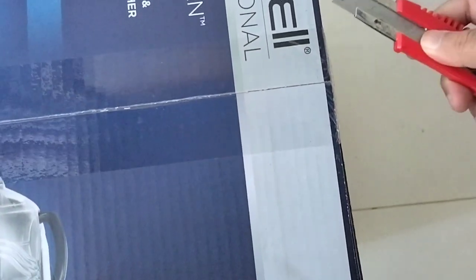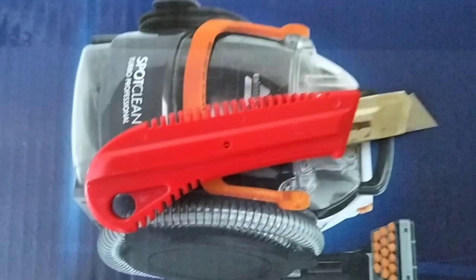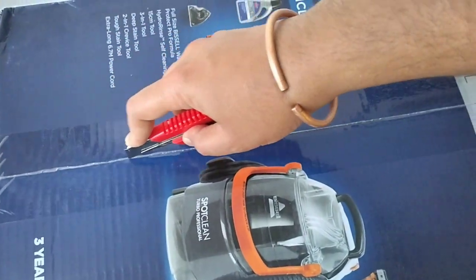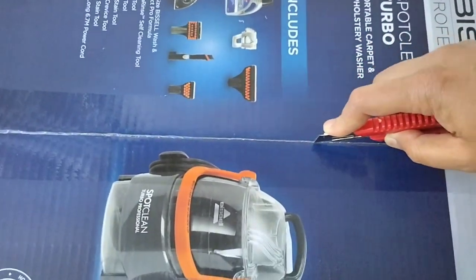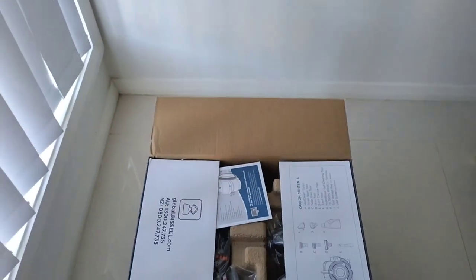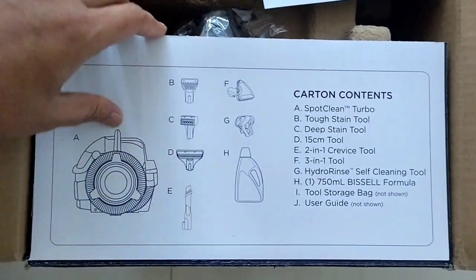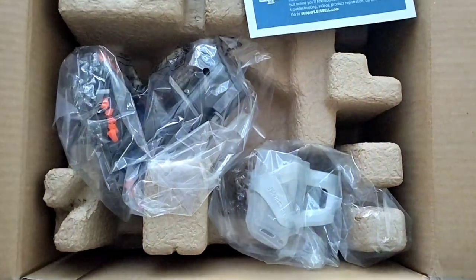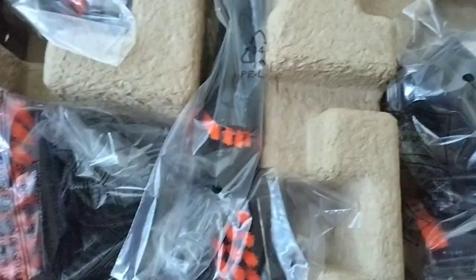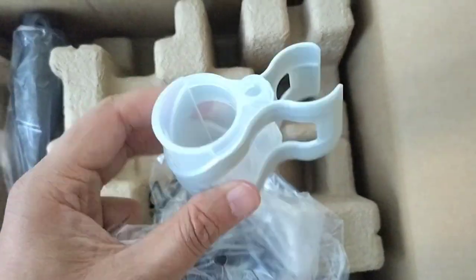Let's unbox it. The cart and contents are listed on the top, which is very useful to see if there are any missing items. Each and every item is packaged nicely. This is a hydrogens tool used for self-cleaning at the end of the clean.